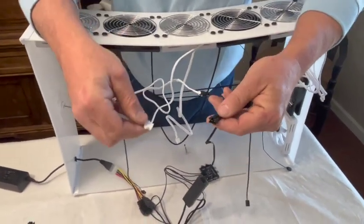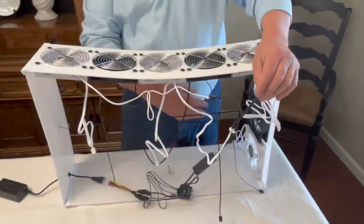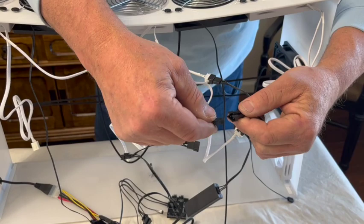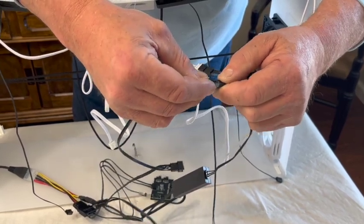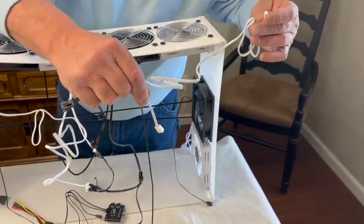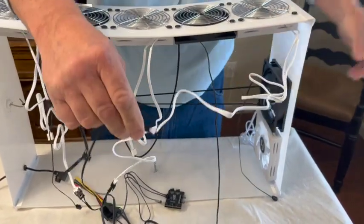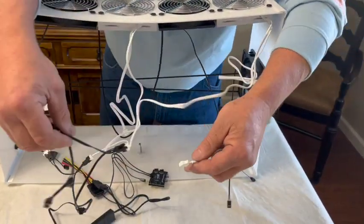Now, since there are four lighted fans, we have to use this extender. So when you have your last connector, that is where you'll plug in your extender — like that. And that will give you the ability to plug in your last two lights. Once again, it's that cord there — until it clicks. And one more time with this one down here.